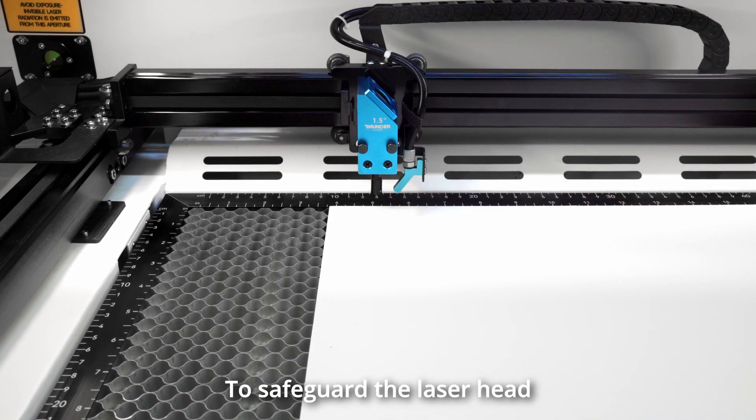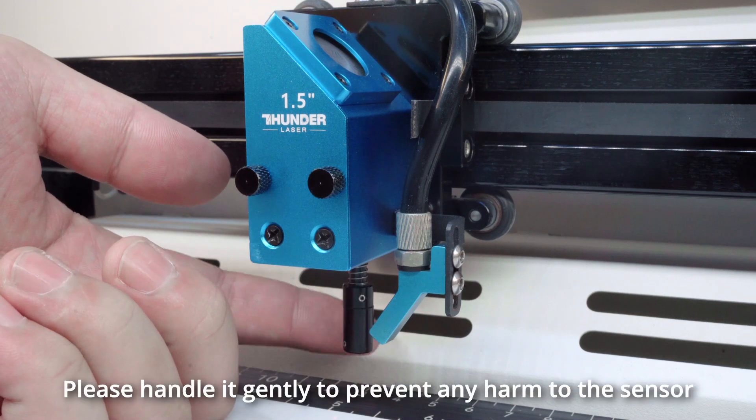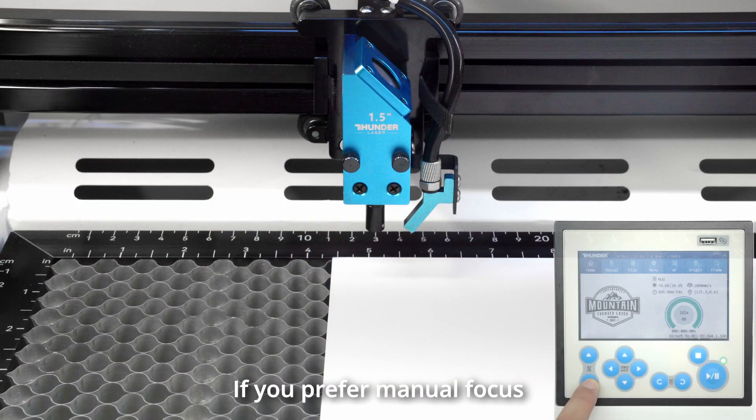To safeguard the laser head, we have prepared an autofocus sensor for use during automatic focusing. Please handle it gently to prevent any harm to the sensor.